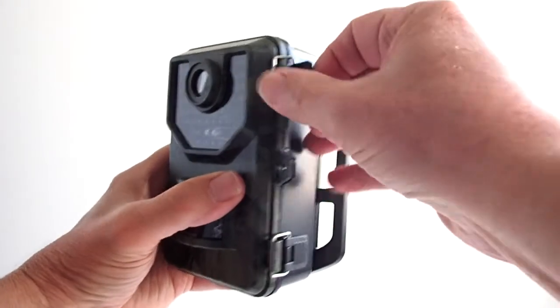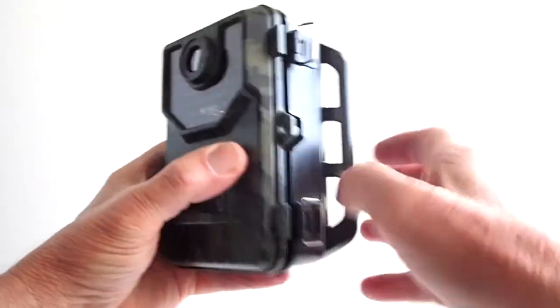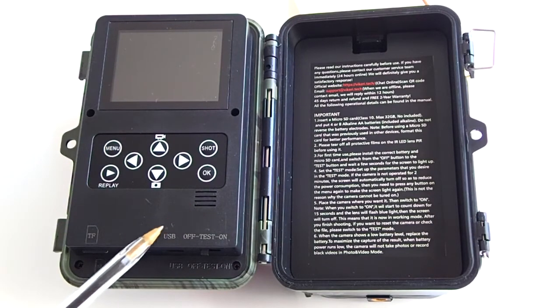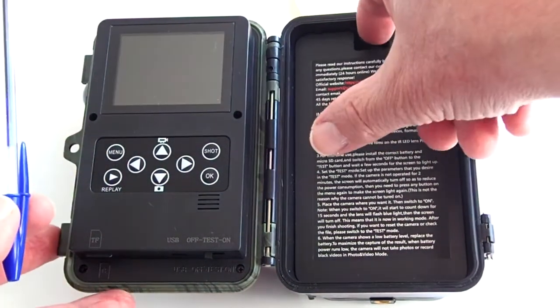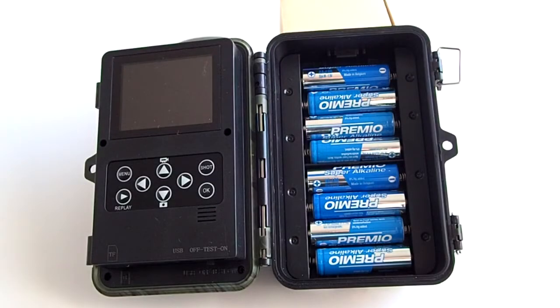On the inside, you have the LCD screen, the menu control and playback control buttons, a speaker for playing back video, the microSD card slot, and the USB cable slot. There is also the off, test, and on button. On the right is the battery compartment, where you can put in either 4 or 8 AA batteries.